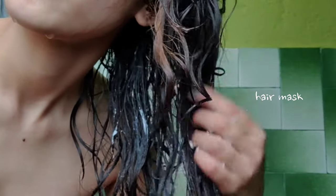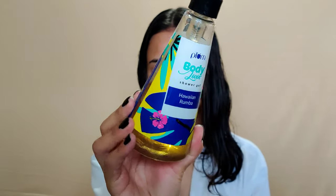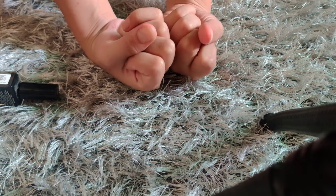The shower gel I used today is from Plum — it's their Hawaiian Ruma Shower Gel. I really really like the fragrance of this. That's what I use for my shower.